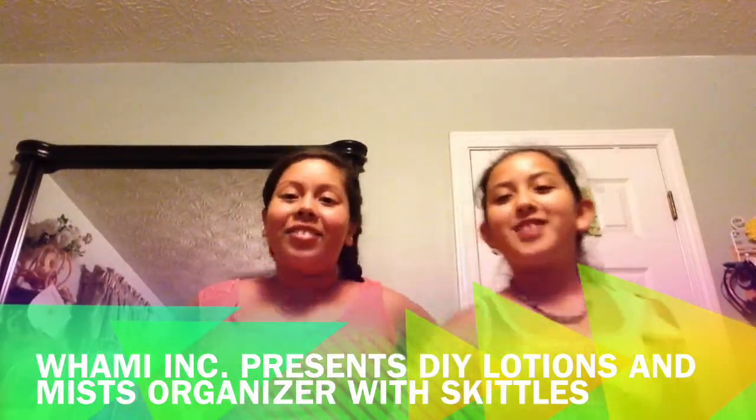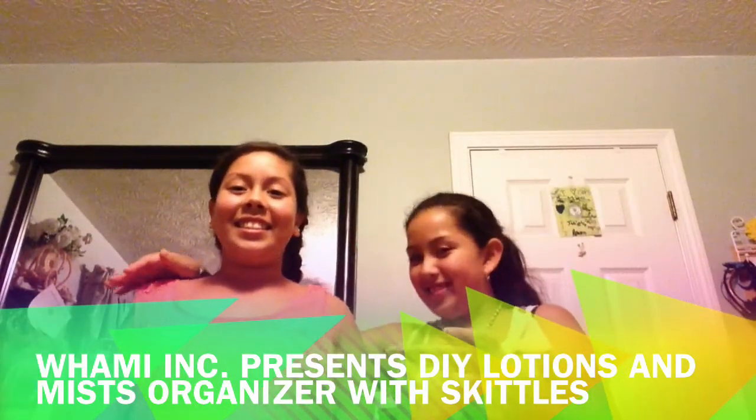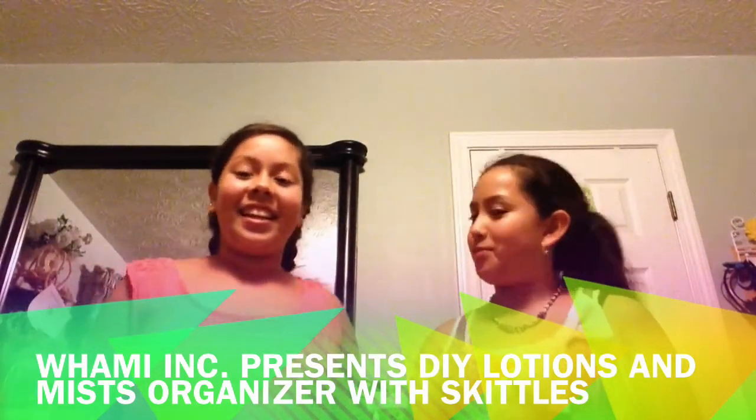Webming Incorporated Arts and Crafts. Hey Peeps! So today I have my friend over here, Skittles. Say hi! Hi! Hi Peeps!